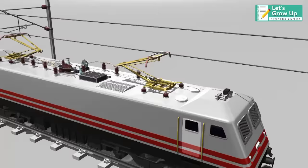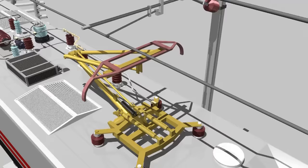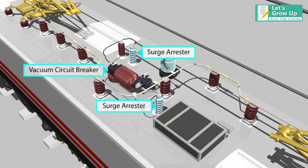The first stage of an electric locomotive is the pantograph. The pantograph consists of collector bars, which touch the overhead lines and collect electricity. It runs over a bus bar on the roof of the locomotive through a surge arrestor and vacuum circuit breaker. These devices are used to protect the locomotive from short circuit and overload currents.